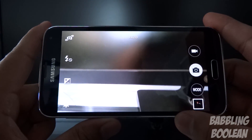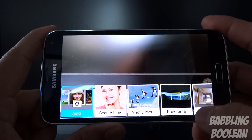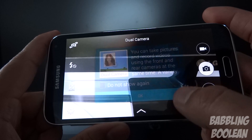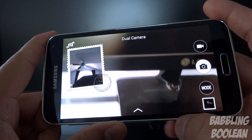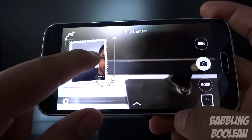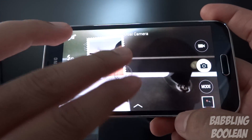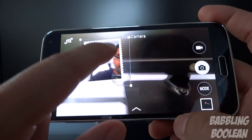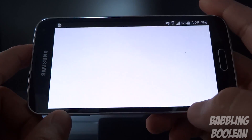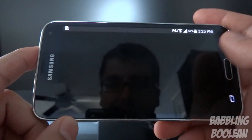Moving into the camera app, Samsung has actually removed a lot of features people didn't use. Under mode you have dual camera, which uses the front-facing and rear camera at the same time — a pretty neat feature where you can record video while simultaneously capturing yourself on screen. If you need more modes you can hit download and go to the Samsung app store to download more, which is always nice.